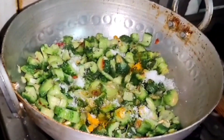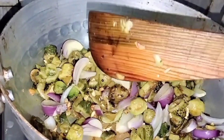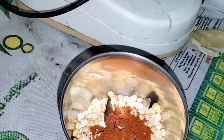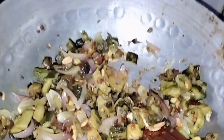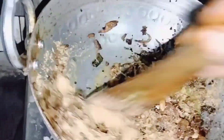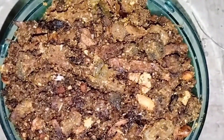We will add salt to the quantity, and 3 spoons of powder. We will also add pepper to the mix. Thank you for watching.